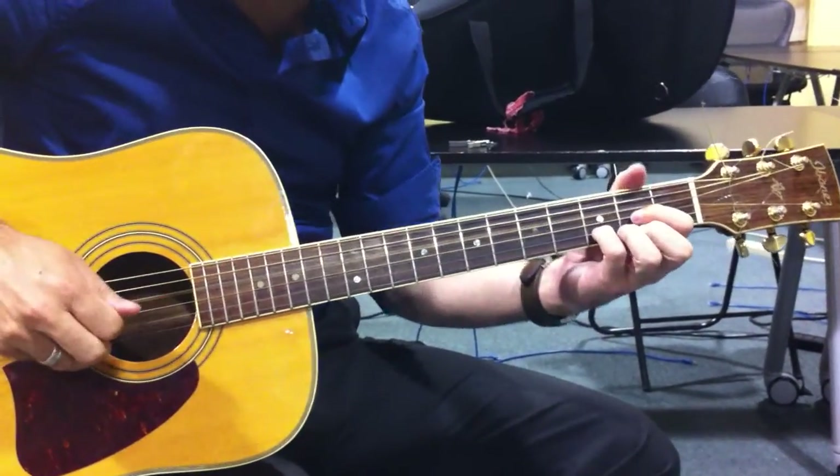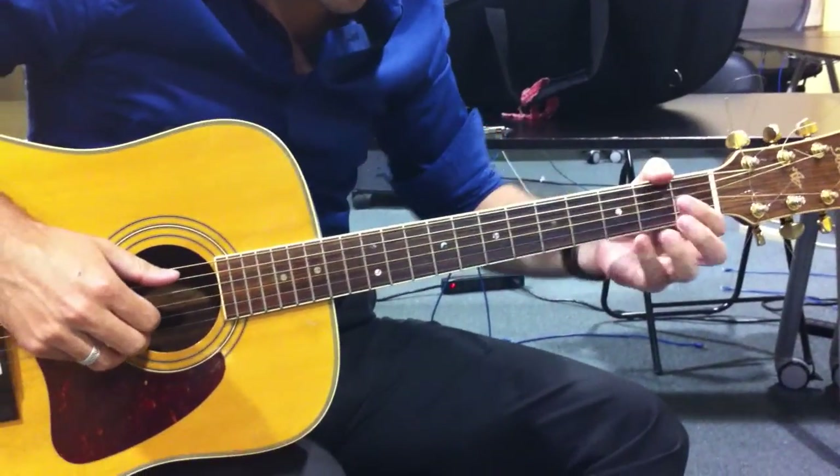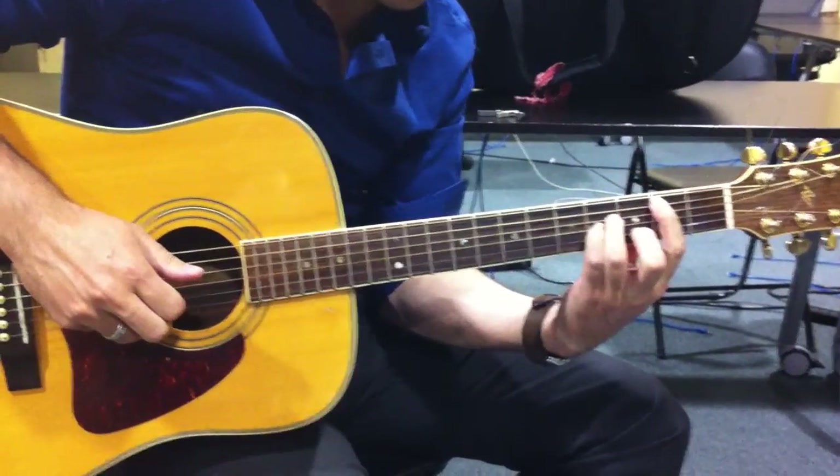Then the verse is D, F-sharp minor, B minor, G, A, B minor, A.